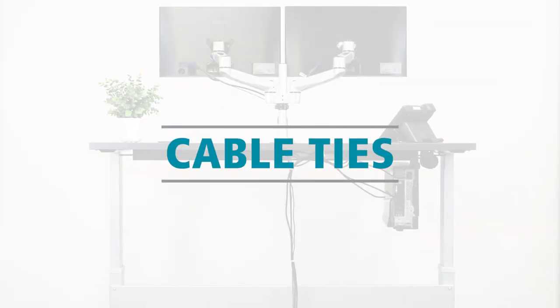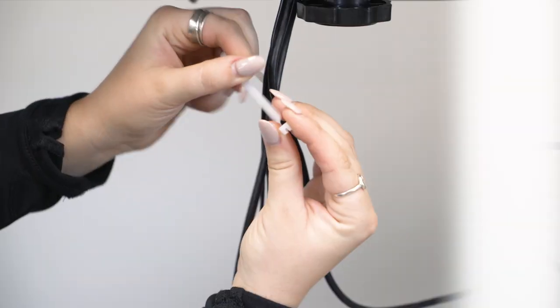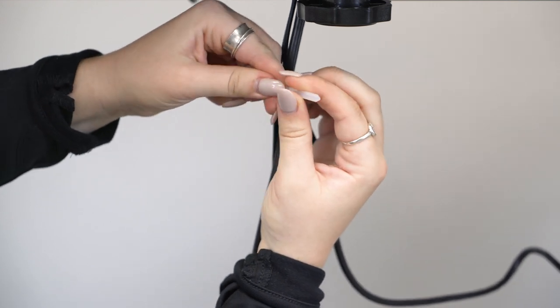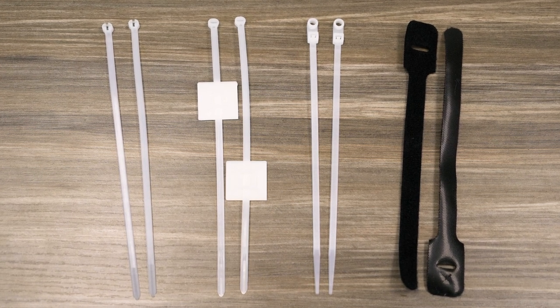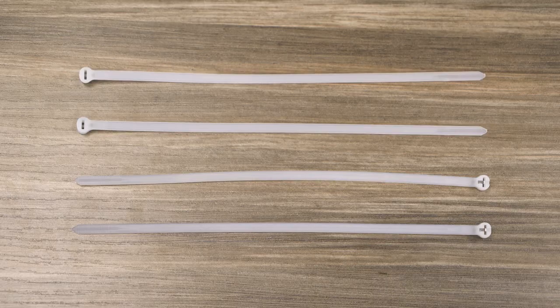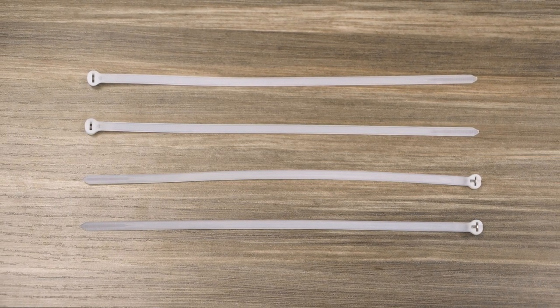The first wire management solution is cable ties, or as some of you may know them, zip ties. One side of the cable tie has serrated teeth which is fed through the opposite end of the tie, and that opposing side acts as a ratchet to secure the tie in place. Cable ties come in a variety of sizes, lengths, and materials. Some of the different types include the standard nylon, which are going to be the most popular ones that most people recognize.